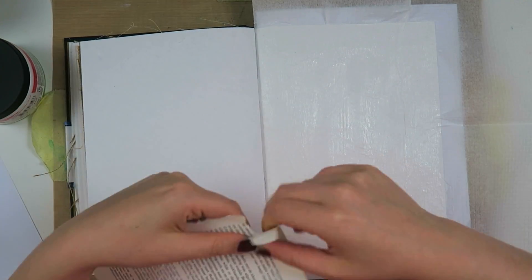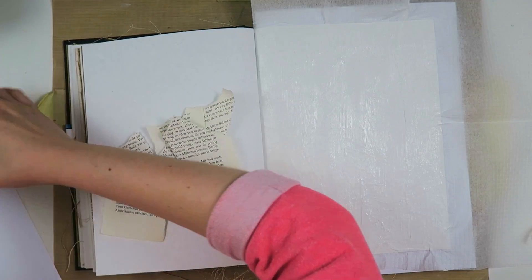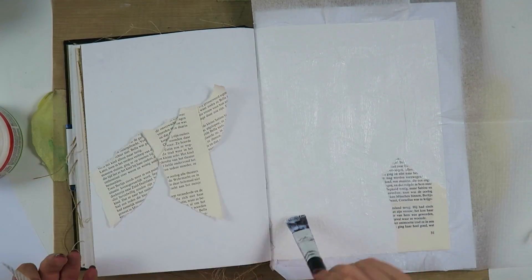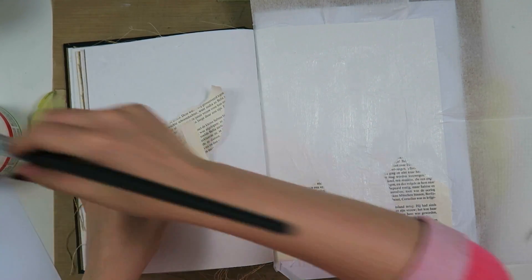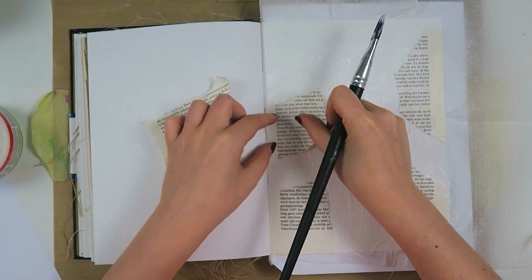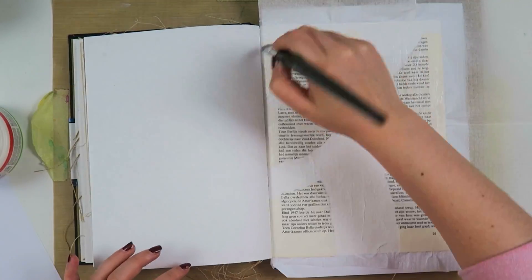To take you through all the prompts: add two types of texture, use staples or braids, use an item from the kitchen, a monochromatic color scheme, and use the oldest item currently in your stash. This was really fun — I had to think hard about it, and when I started this page I had absolutely no idea what I was going to do.